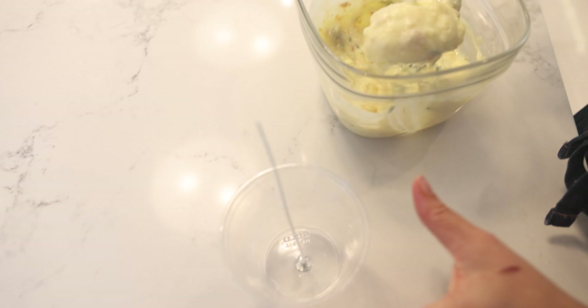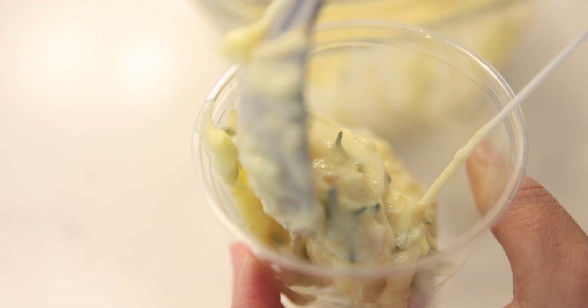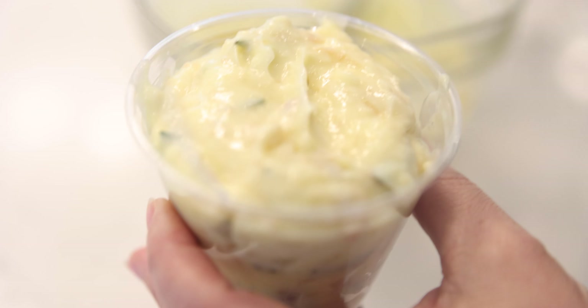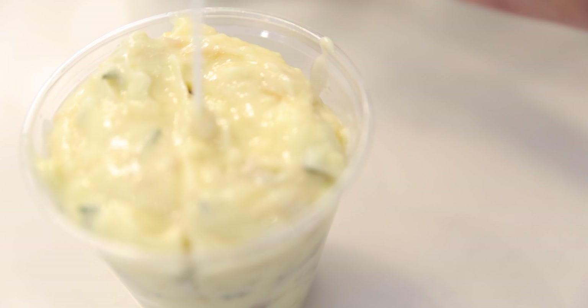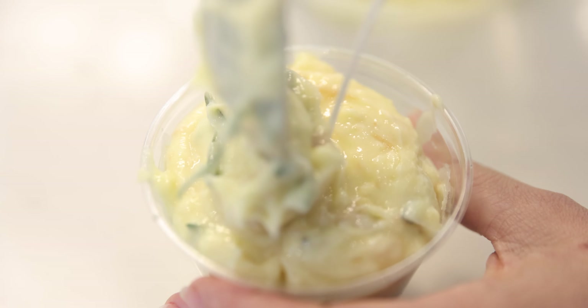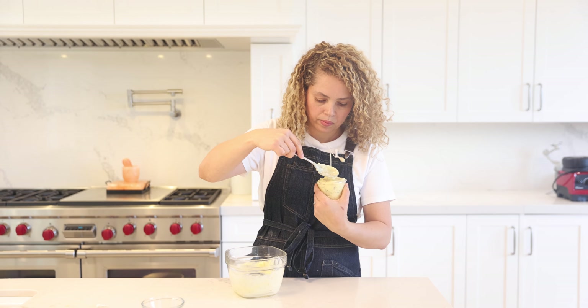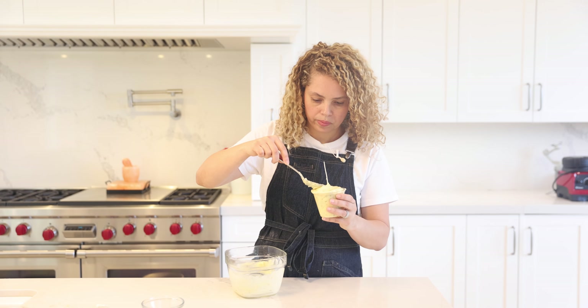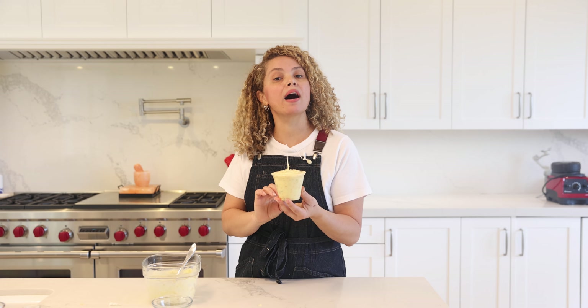Now add your butter. The wick has to be right in the center, so make sure it's in the center. Let's take this to the freezer for about one hour.